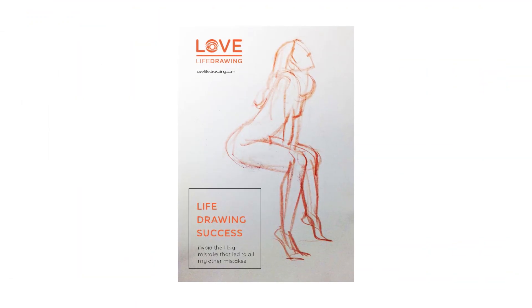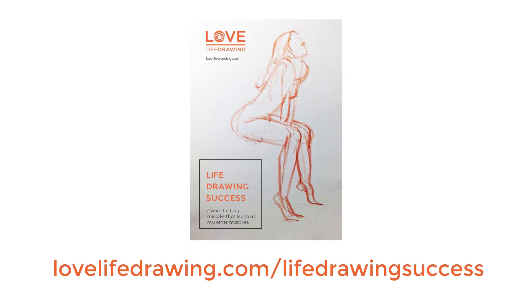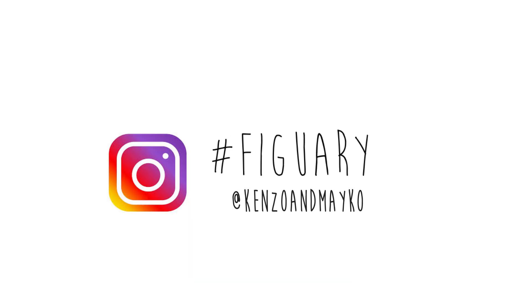Just before we continue, if you haven't already got our free guide to life drawing and our really useful newsletter, check them out at lovelifedrawing.com/life-drawing-success. Also let us know how Figuary is going for you in the comments and use the hashtag Figuary on Instagram.